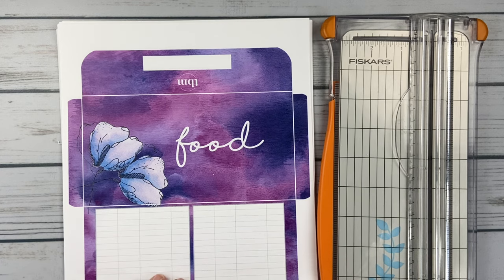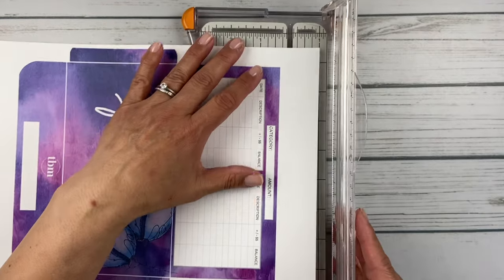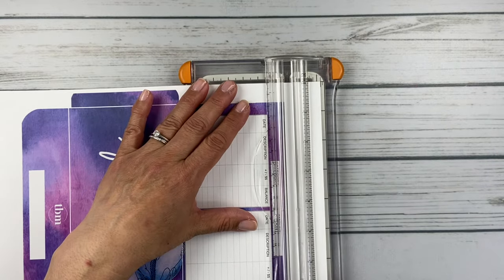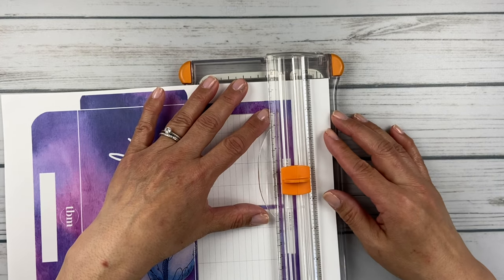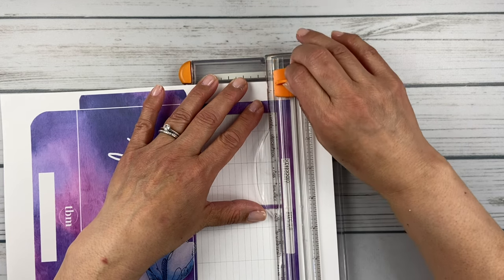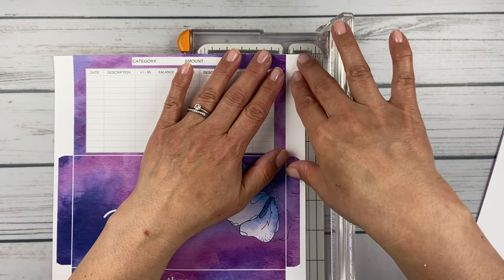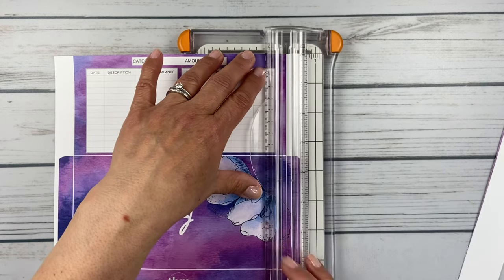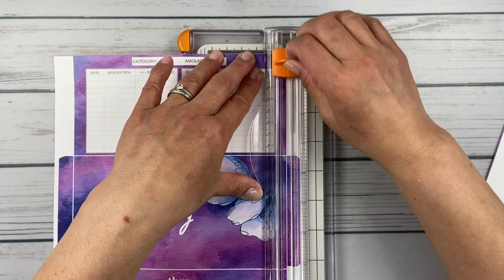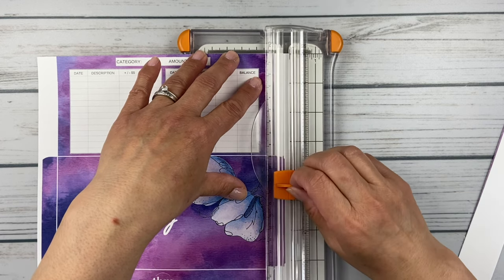Then I just glue the flaps down. So let's get started — I'm going to do this food one here. I just use my normal paper trimmer that I've had for years for scrapbooking and crafting. I kind of line this up a little bit — I'm never really good with these things, they're never really straight at right angles. So I'm just going to trim this edge here.